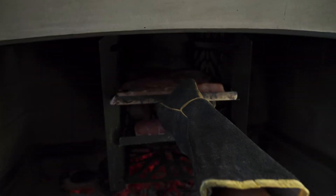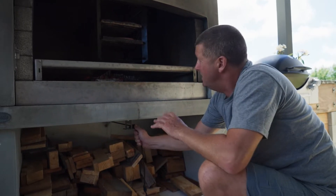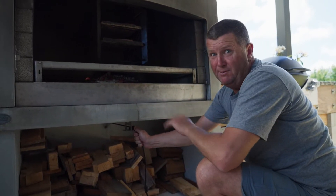The smoke box on the flare fire is absolutely fantastic. We use it for cooking all sorts of meat, but for smoking fish it really comes into its own.